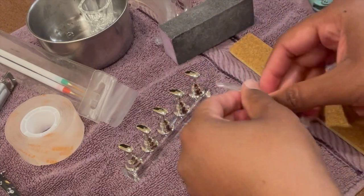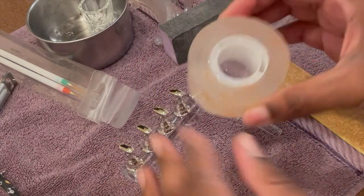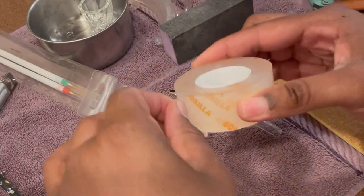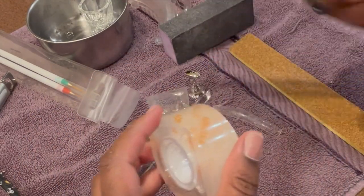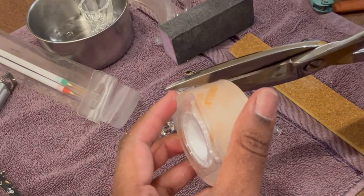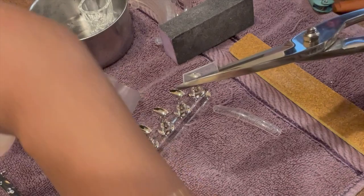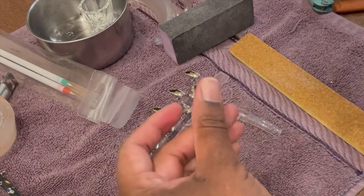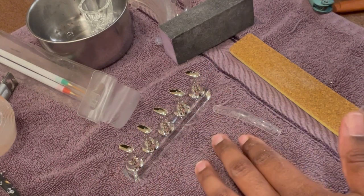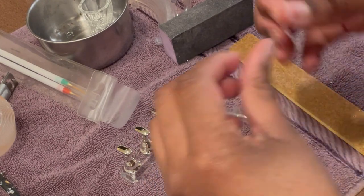We're gonna put that right there. Also, this is some double-sided tape by Gorilla Glue. Gorilla Glue is the bomb. So I'm gonna cut a small piece of that — really, we can cut that in half and that's enough for two nails. I also bought this cute little thing that helps make press-on nails.